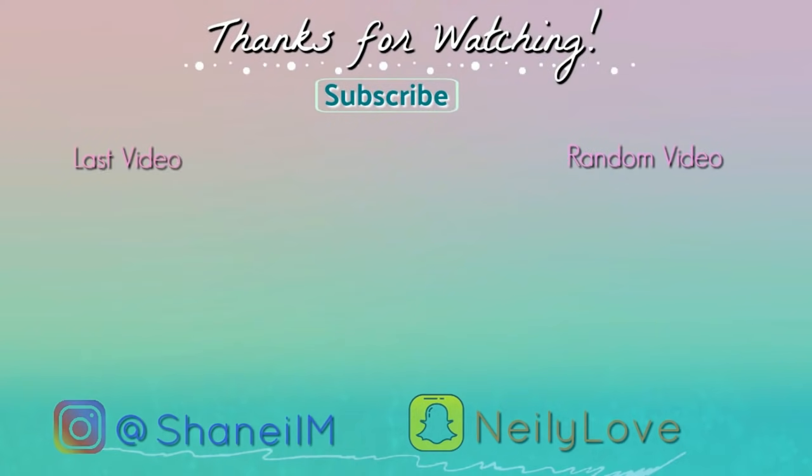Thanks for watching, guys. If you like videos like these, don't forget to give me a thumbs up. If you're not already subscribed, hit that subscribe button. Until next time, bye!